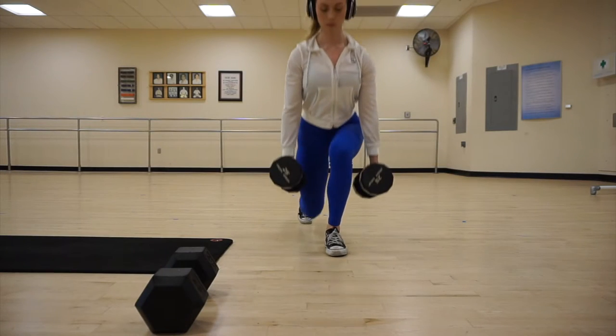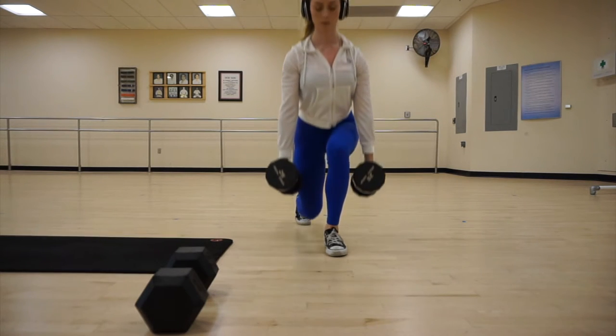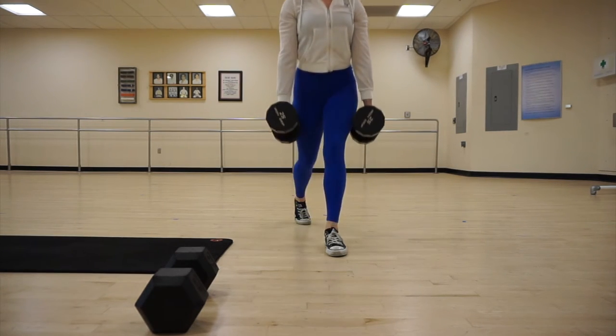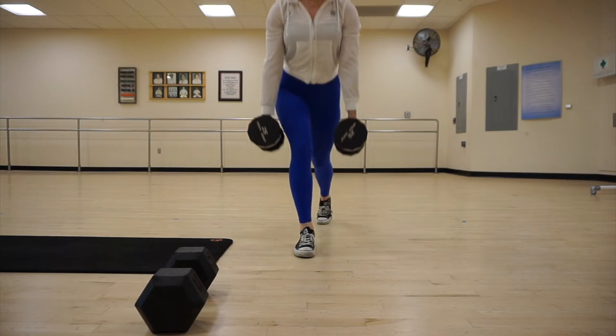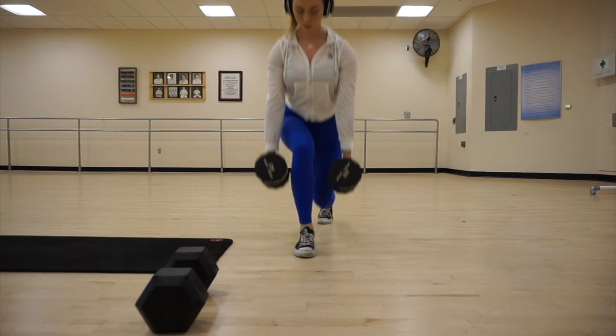The next exercise is going to be weighted stationary lunges. I did eight reps on each leg. I like to go pretty heavy on these — I think I was using about 25-pound dumbbells. Just find what works best for you, but make sure that the eighth rep is pretty difficult and hard to get up out of.